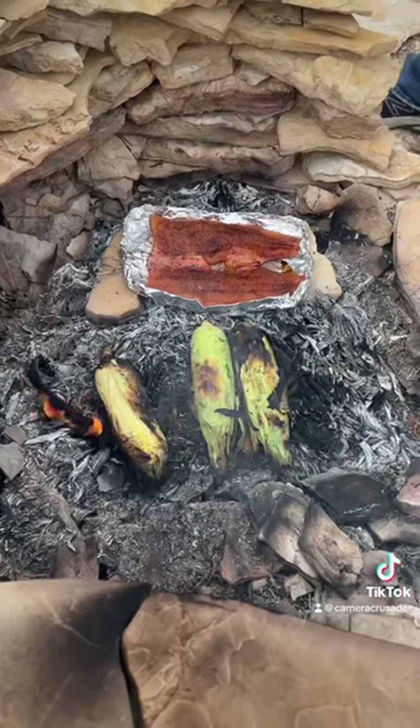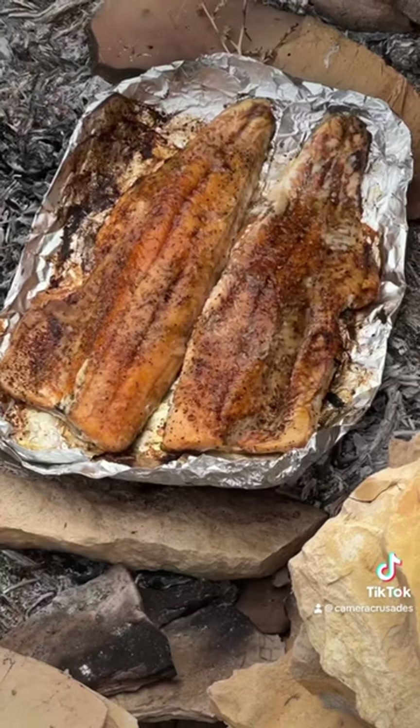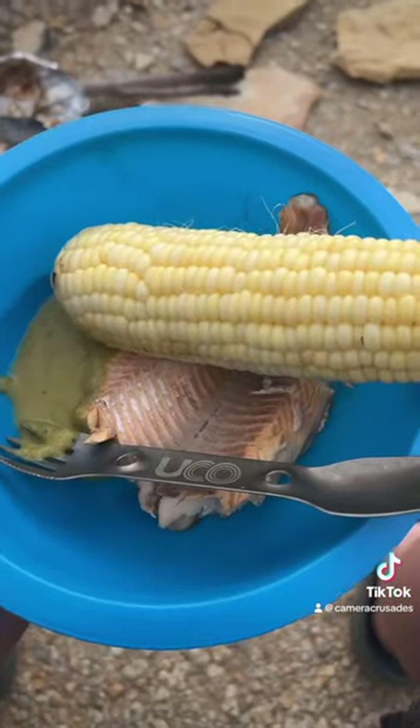Grilled corn, hot fire, we're in business. Rotate for hot spots. Eat and enjoy.